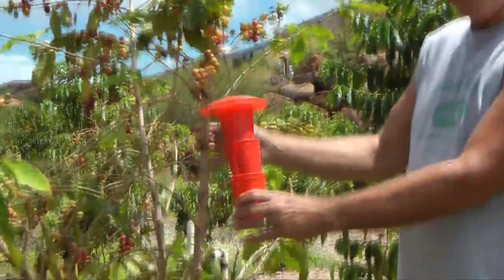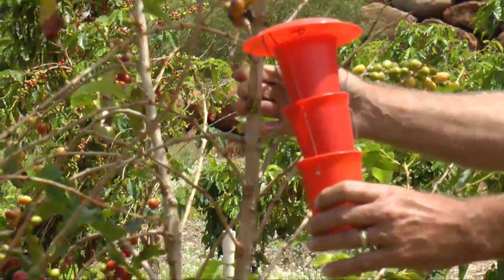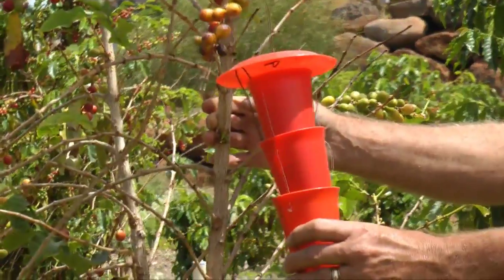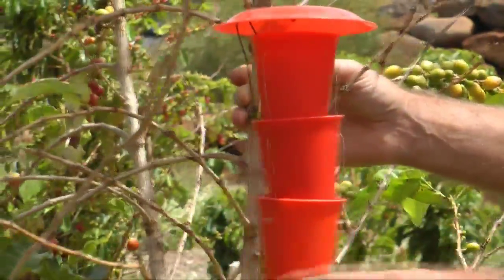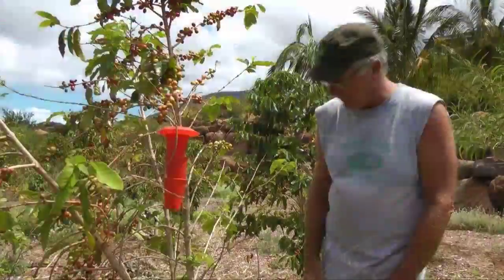On the Big Island they've had coffee berry borer disease beetles, and we don't have them on this island, but we have some traps on the farm for detection that we monitor just to make sure that we don't have infestation.